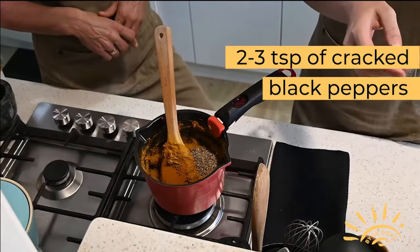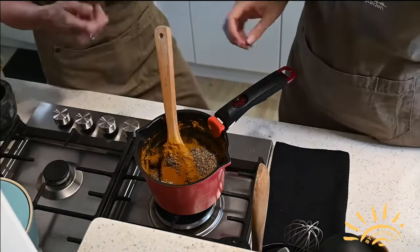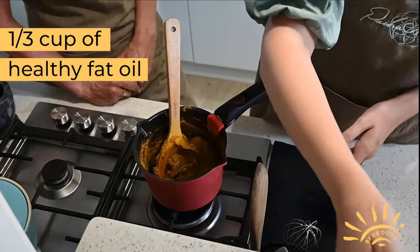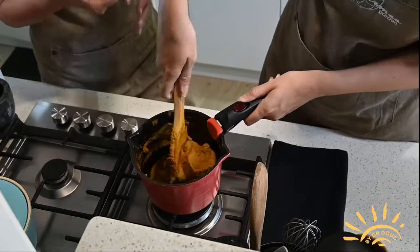Add two to three teaspoons of cracked ground black pepper. Then add a third of a cup of either coconut, olive or linseed oil. Make sure the oil is mixed through really well.